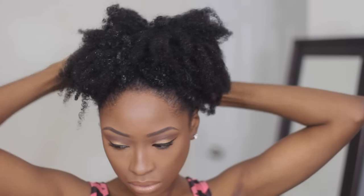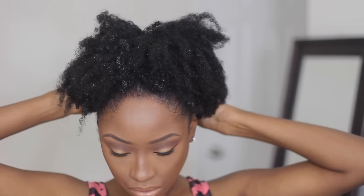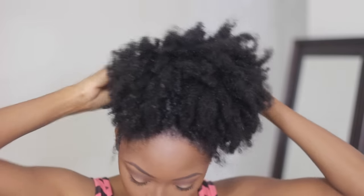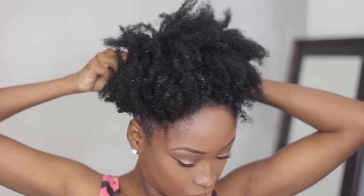I prefer for it to be a little bit higher, so now I'm going to show you guys what it looks like when you slide the back up a little bit. I'm just going to readjust and bring the pins upward towards the top of my hair so that the puff can sit straight at the top.